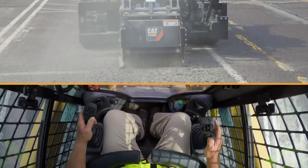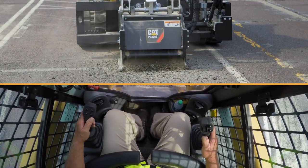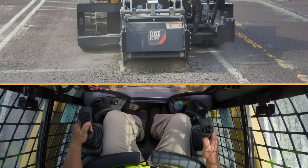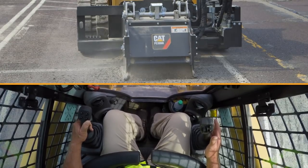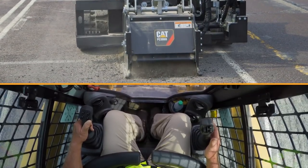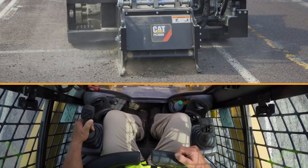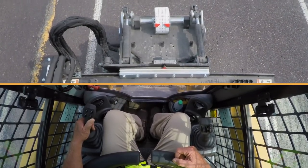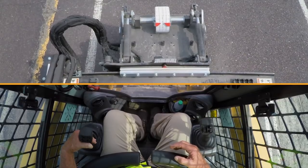Once I feel the machine lug up, I can on the fly pull the creep control down. So now we're in motion. As an operator, I have the head in float, so it's following the contour of the ground, and I've got my joystick all the way out so I do not have to concentrate on modulating it back and forth to make the cut. It's very important not to stall the machine, because if you stall the head, you'll leave a little indentation in the blacktop.